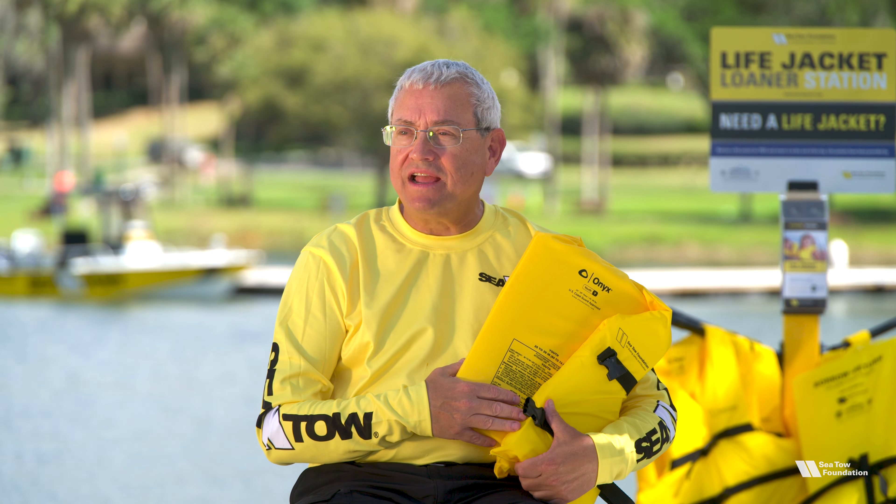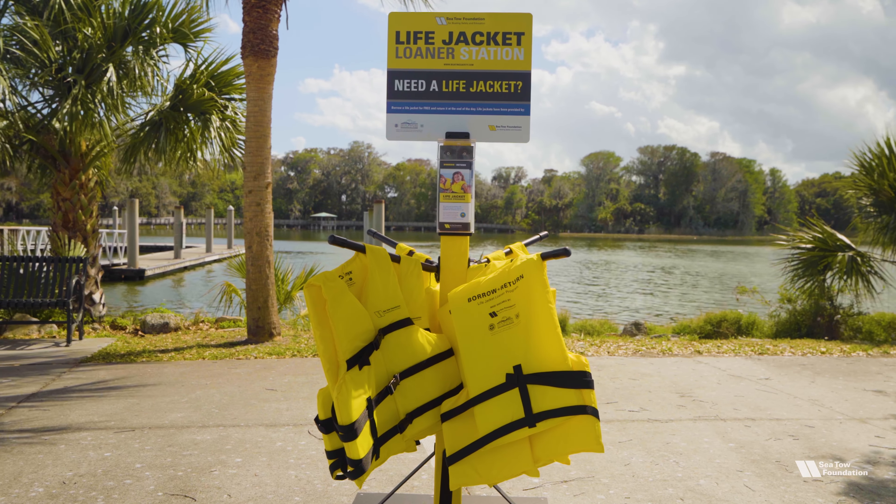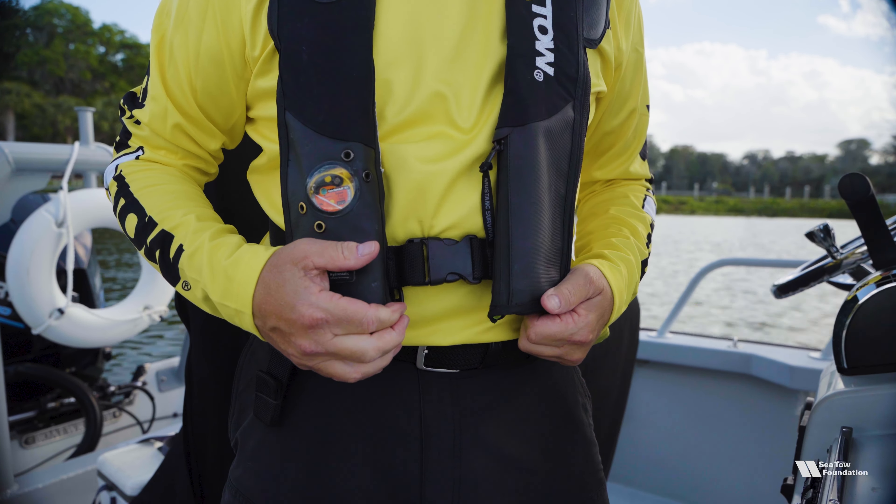Whether you're looking to buy a life jacket or borrow one from the SeaTow Foundation Life Jacket Loaner Station, there are four steps to make sure that you get the right size for each person.